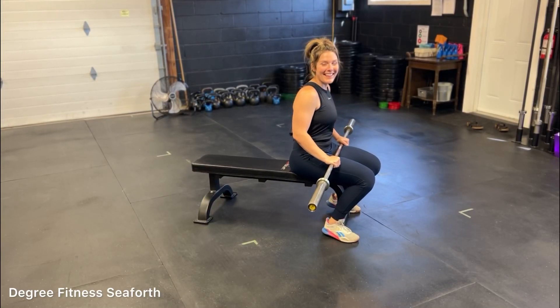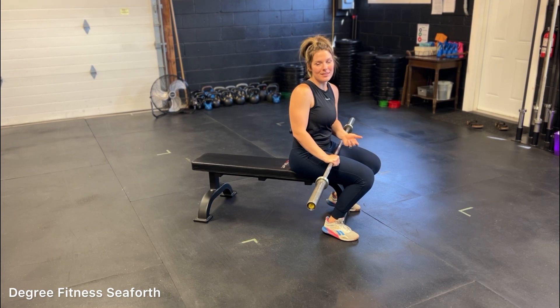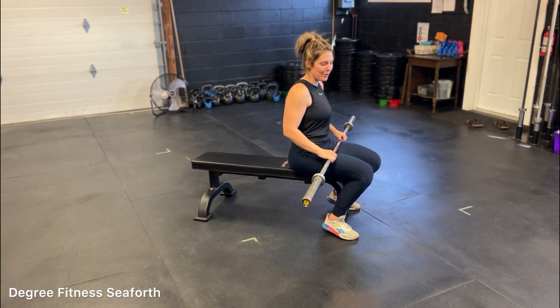The barbell skull crusher. This exercise is going to target your triceps specifically, leading to increases in strength and increases in muscle hypertrophy of the tricep group.